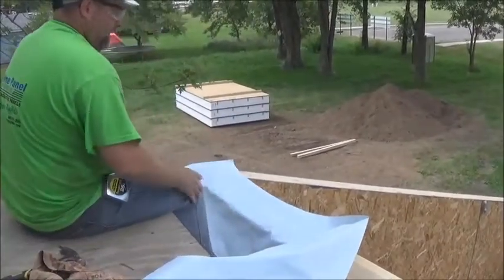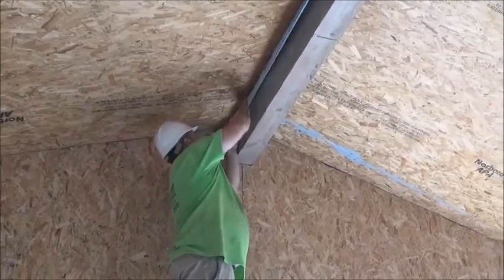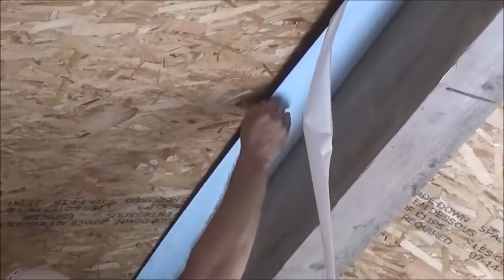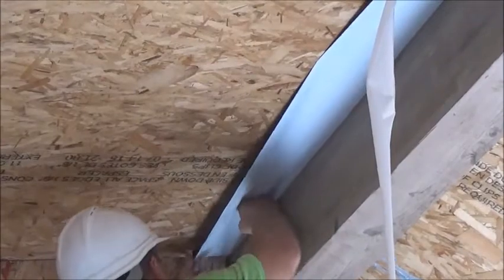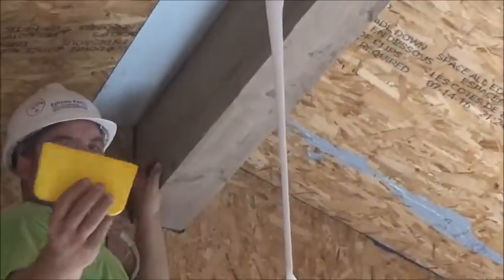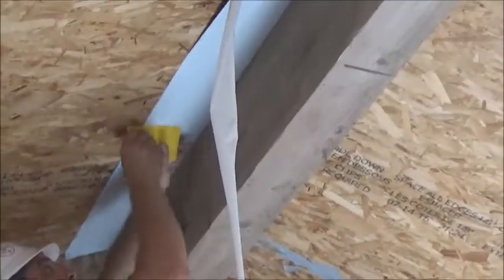That seals everything from the bottom and from the top down — it's a very important detail. That is the SIP tape at the ridge. You can see I'm pulling back this two to three inches of the backing and simply going to use this to the bottom of the roof panel. Get it as good and flat as I can — it's really sticky, so I want to get that in. There's a little bubble back here, but we'll press that out.